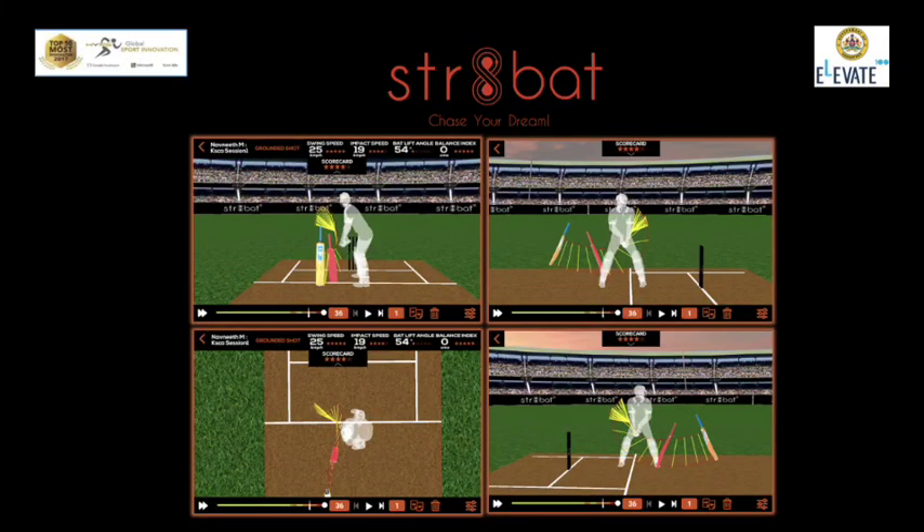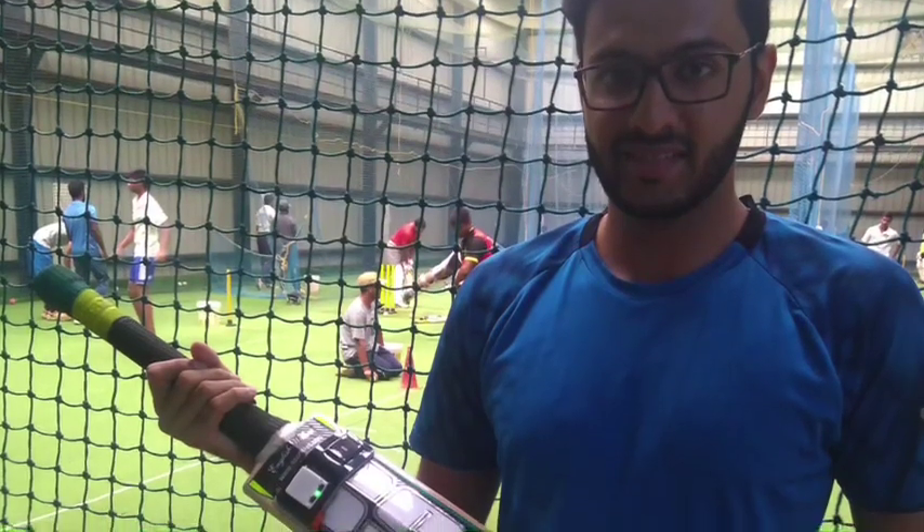A warm hello to everyone from StraightBat. Our vision is to help players get better every day and chase their dream. In this video we will give you an overall picture of our product. So how does StraightBat work?